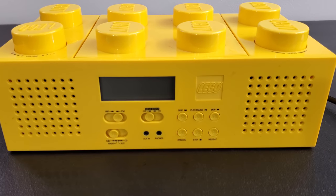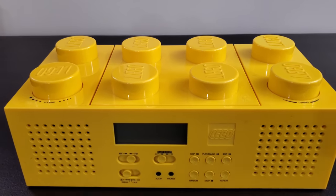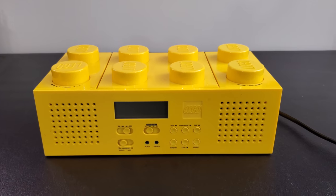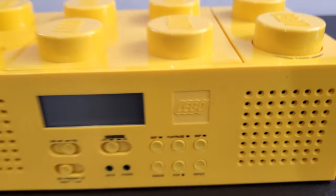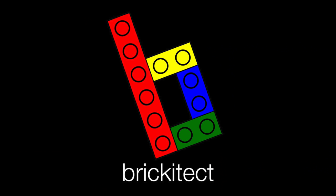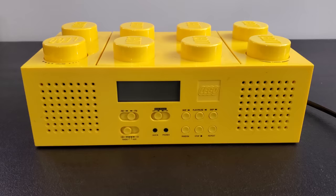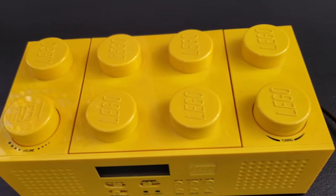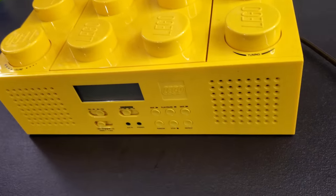Welcome, friends, to another episode of Brickatech's LEGO Yard Sale Hauls. This one's kind of unique because it's not what you typically see from me. It's not a LEGO set, it's not a collection of pieces, although it is LEGO branded. This is a LEGO AM-FM radio slash CD player. My father-in-law found this for me a while back over the summer yard sailing.